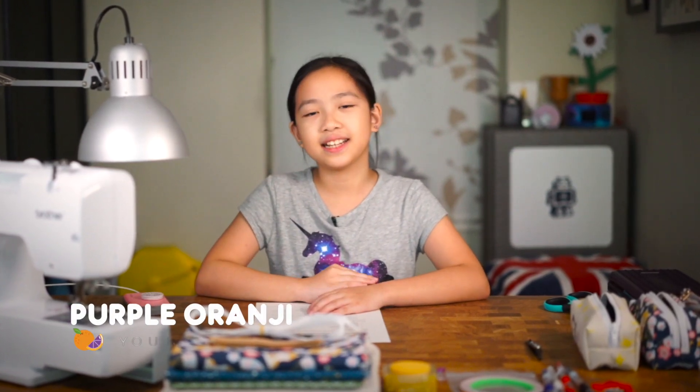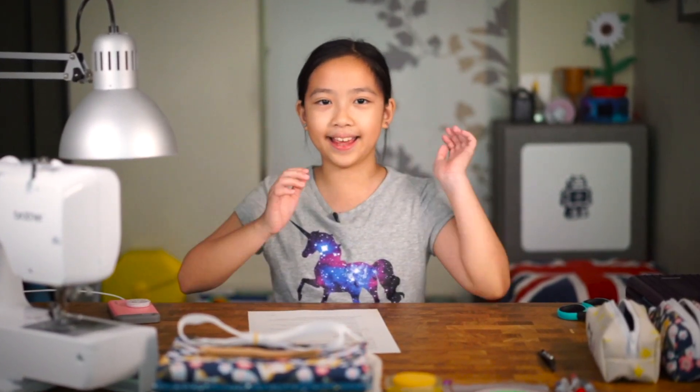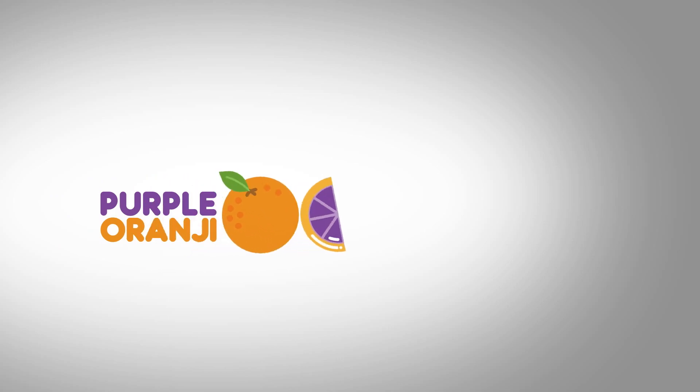Hi, PurpleLingy here. Today I'm going to show you how I made my very own custom pencil case with LEDs. Recently I've been learning how to sew, so I thought I would try to make a project that combines both my sewing skills and my electronic skills to create something totally unique.